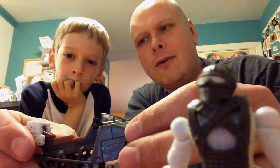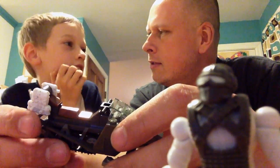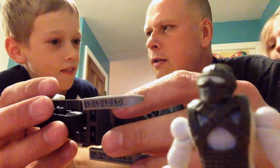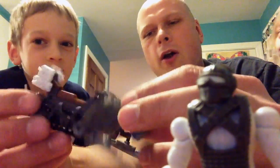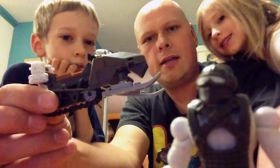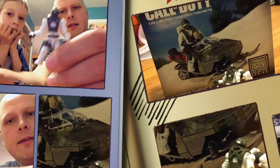Overall, Lucas liked it and would want to do more Call of Duty sets. So that's the review of the Call of Duty Mountain Recon — it comes with the snowmobile and the character. Kids are not included. Thank you and hope to see you again soon, bye everyone!